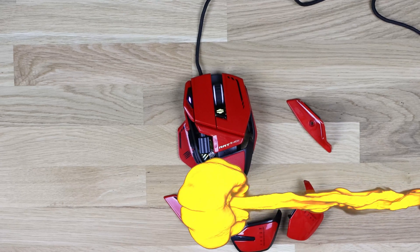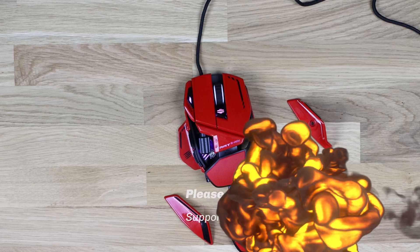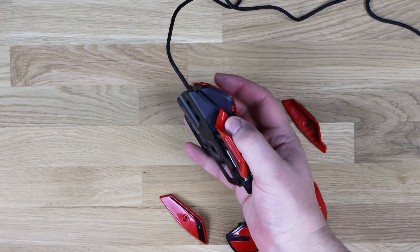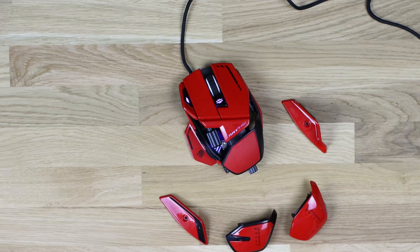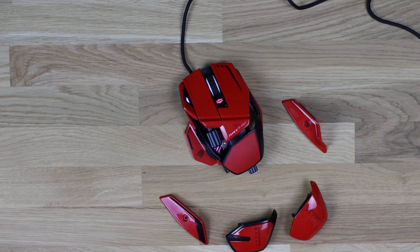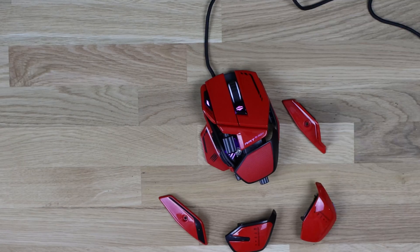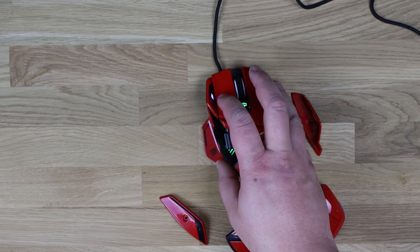So you've got a mouse which has got lots of different panels you can choose from, you can adjust the weights, the angles, and the length of it. Don't forget you've also got this precision button here as well, and all these buttons can be customised in the software. What else is there to say? Apart from you've got one hell of a gaming mouse at roughly £109.99. From the past, when I've had MadCatz mice they've done me very well, they've lasted many years. I've used MadCatz on office PCs, gaming PCs, and all sorts. It's generally a very good brand and personally I prefer it over Razer in most cases.